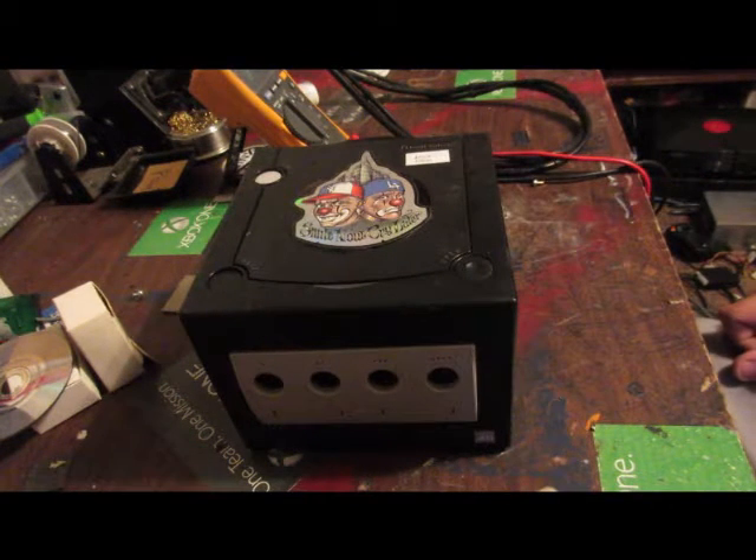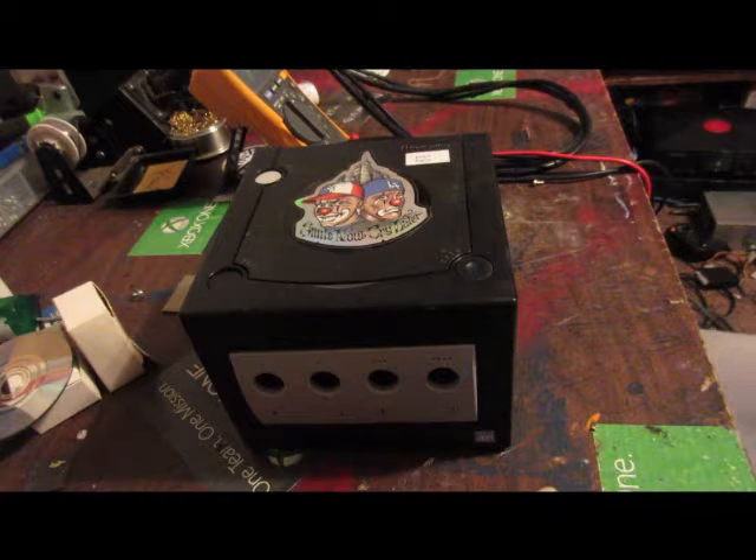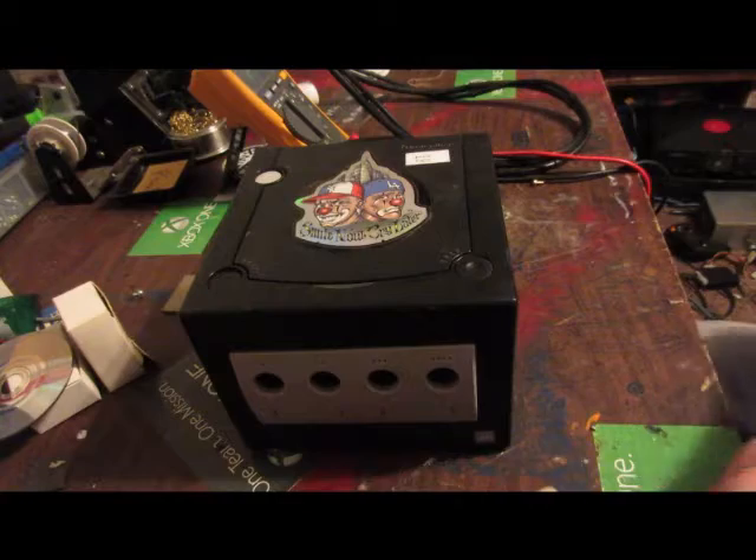What we have here today is the DOL-001 Nintendo GameCube. It's got a laser that's not reading the disk correctly, so we're going to go ahead, take it apart, and pot tweak it.